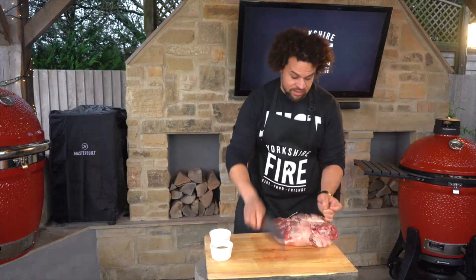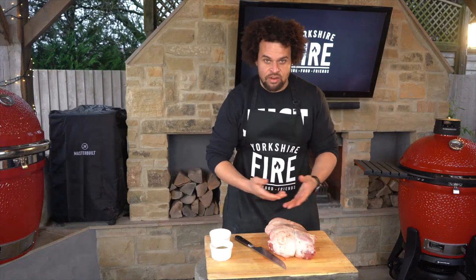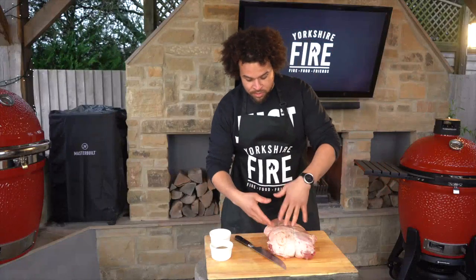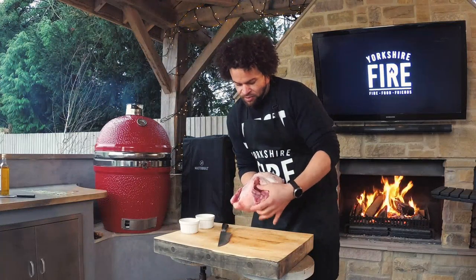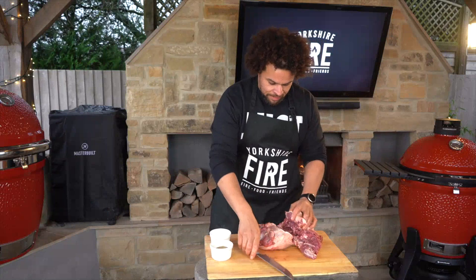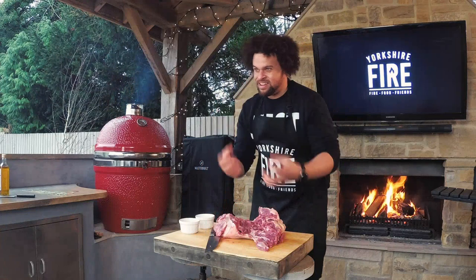Using a local butcher is great because you can ask for whatever you want — they'll do the work for you. You also get to keep the bones to make a gravy or stock. You can see they've bored the bone out, so I can put my hand right through. This is where we're going to make the first slice — just put the knife in and slice upwards to open up the lamb. Now you'll see we've got thicker bits and thinner bits all over the place. This is not pretty cooking — this is nice, dirty fire cooking and I love it.